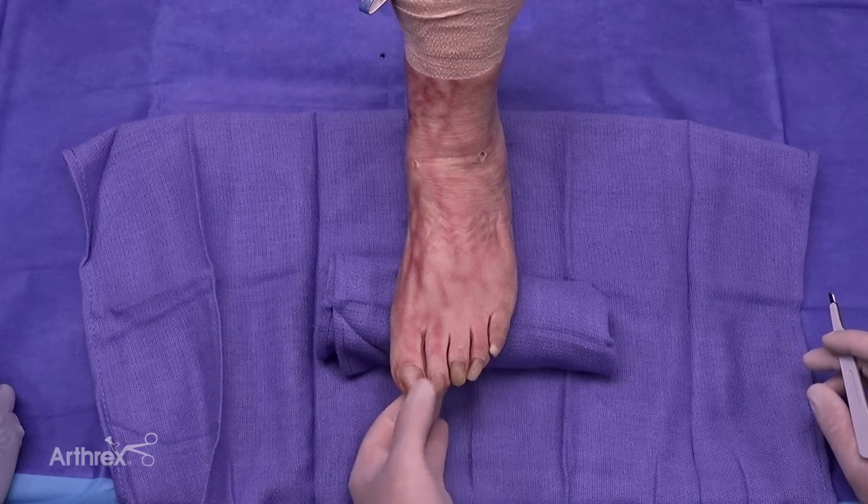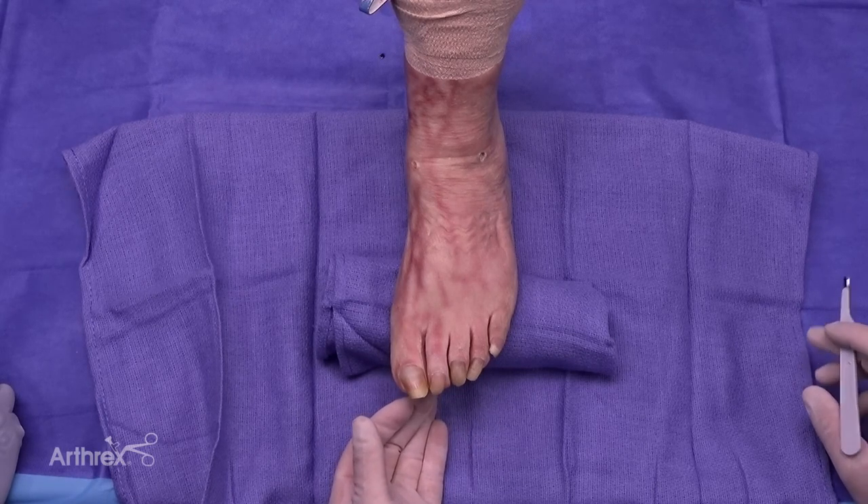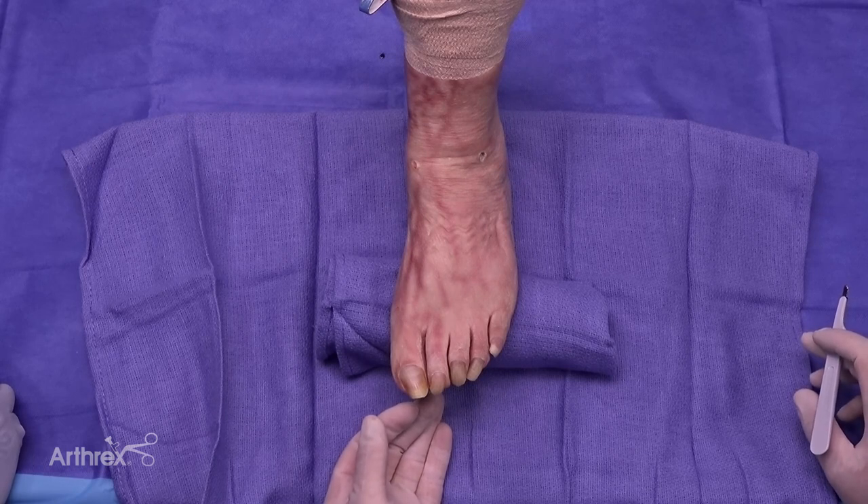My name is Tom Harris. I'm from Pasadena, California. We're going to demonstrate a MIS technique today for a second hammer toe using both the flex wires and then the fully threaded 2.5 screw. This is a nice option from an MIS perspective.